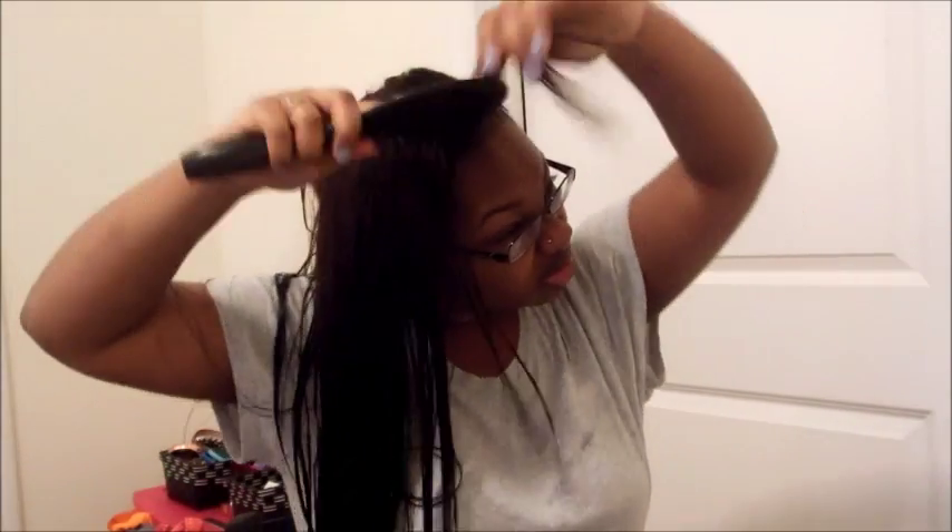I washed my hair in the shower so I couldn't film that. I have a U-part sewing — the way my stylist did it is she left out a little bit right here, and the rest is sewn in a U-part style. You want to be careful, as I said, to hold the hair as you're brushing it so that you don't yank out your tracks and make them loose.